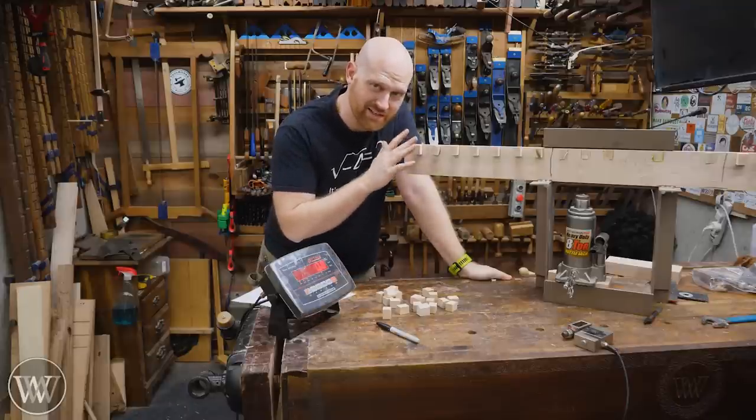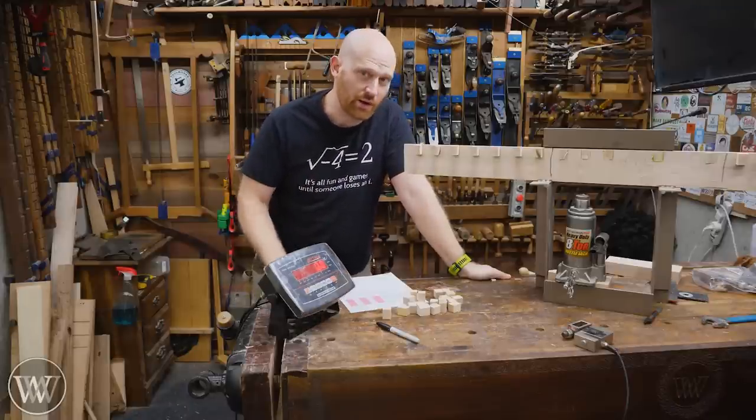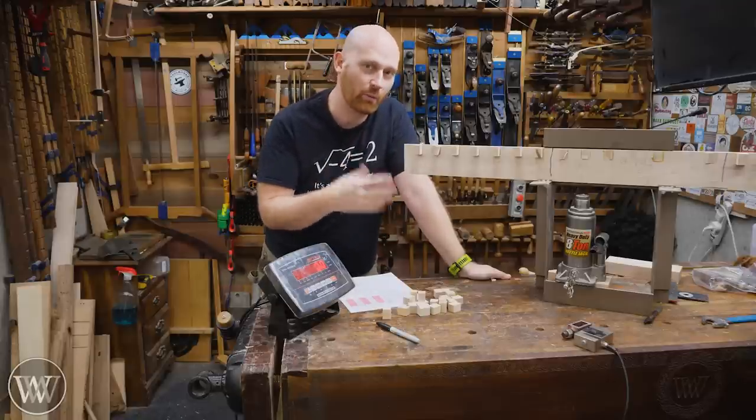Unfortunately I don't have the ability to test all 60-some glues. So for the long-term test over the next 30 years or so, I'm just testing seven of them. They're the key samples from each category — the ones that did really well that I wanted to find out more about.